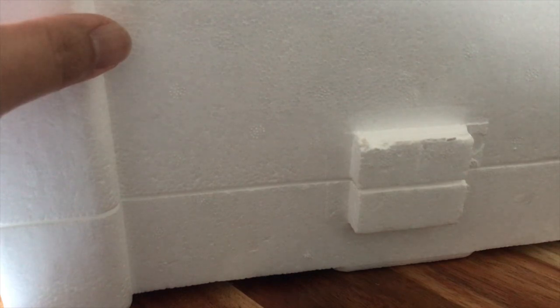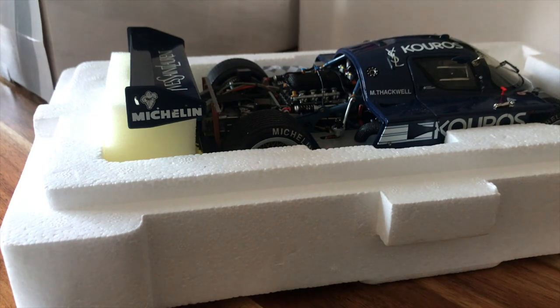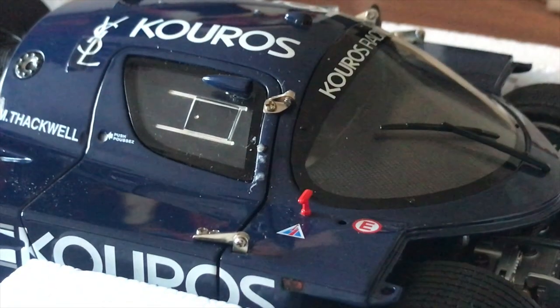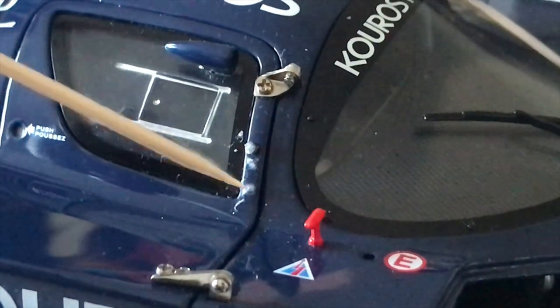I bought this Exoto from a guy and I knew there was an issue. The side mirror is off — apparently it was being checked by this one guy and unfortunately he knocked it off. The seller also forgot to mention that they tried putting it back in place. As you can see, that white stuff right there is glue residue — I'm just using a toothpick to show you. It's not supposed to be there.